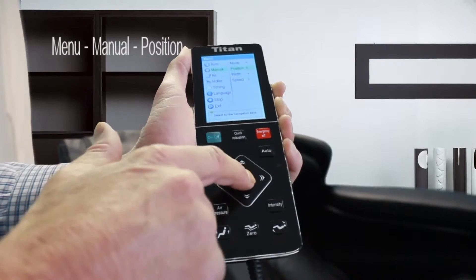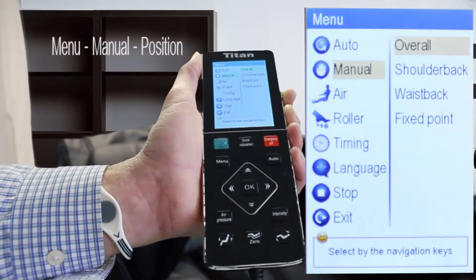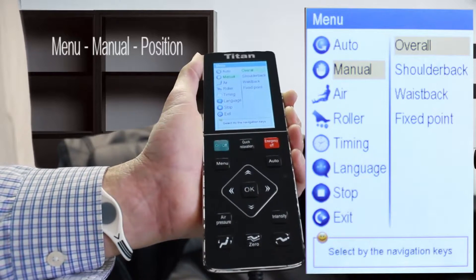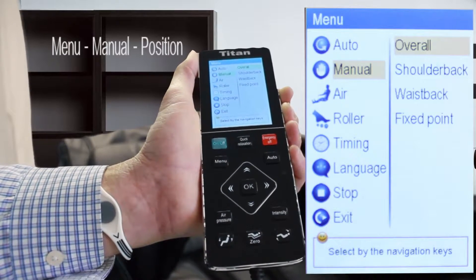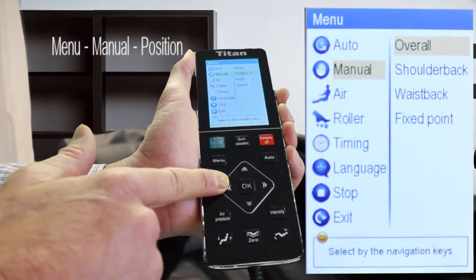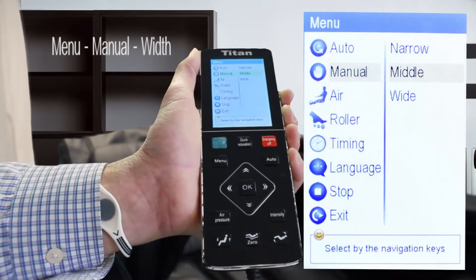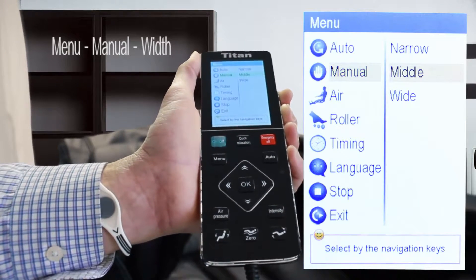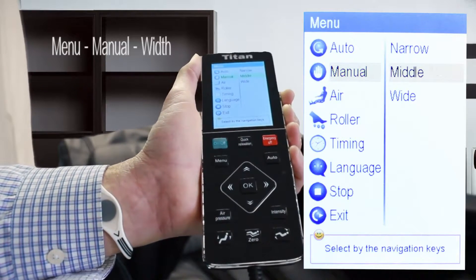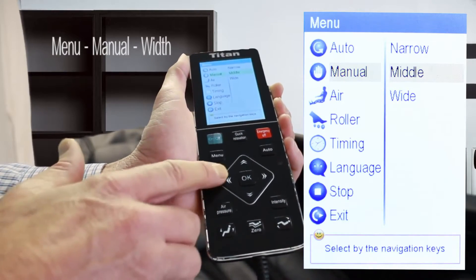You can scroll down for the type of position that you want to massage: your overall, your shoulder and back, your waist, waist back, and your fixed point. You can also determine how you want the rollers — if you want them narrow on your back, in the middle of your back, or maybe a little bit wider.